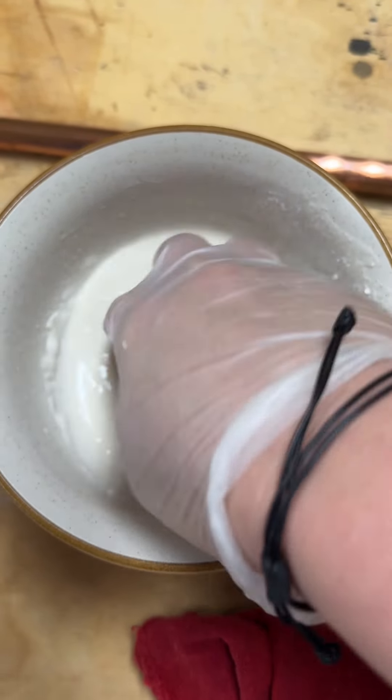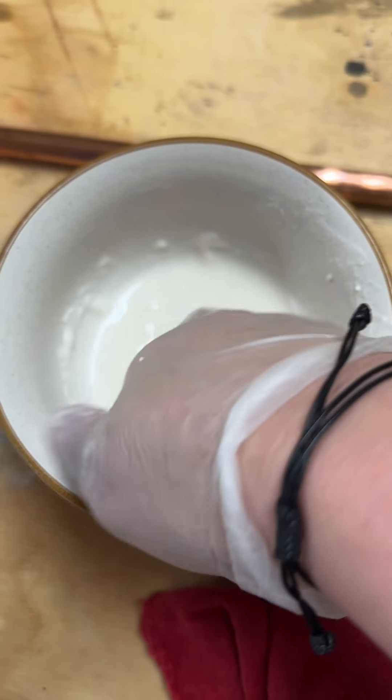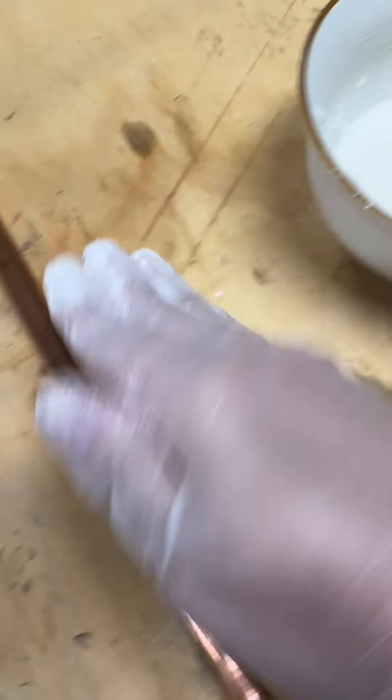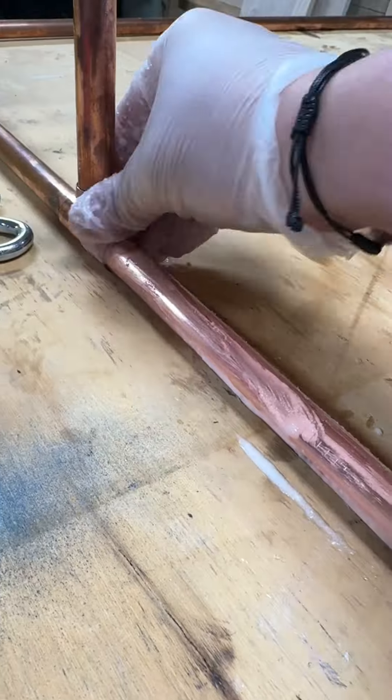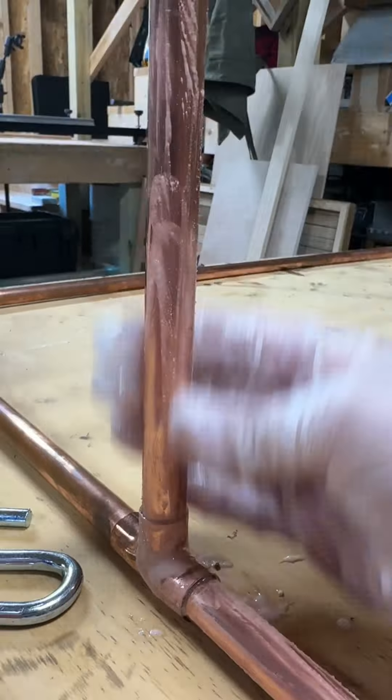When you mix equal parts of iodized salt, vinegar, and flour, it turns into a paste-like texture. After putting on some disposable gloves, I just lather it on. Even with a light application, you can start to feel the debris just peeling right off of the copper.